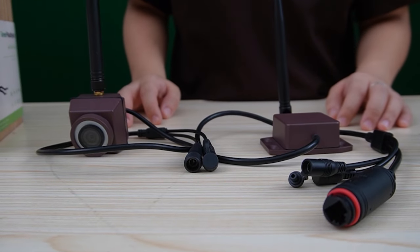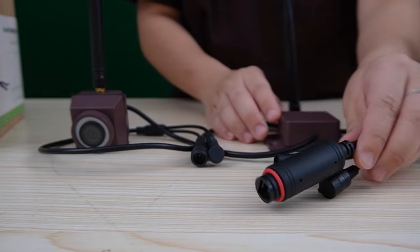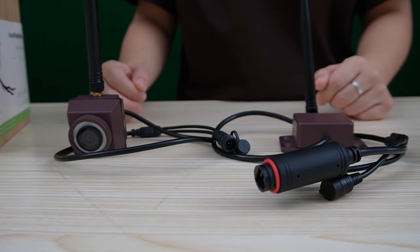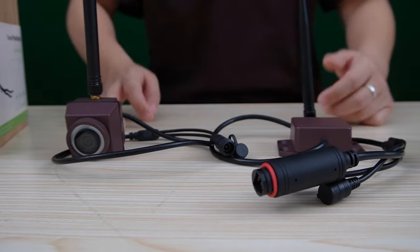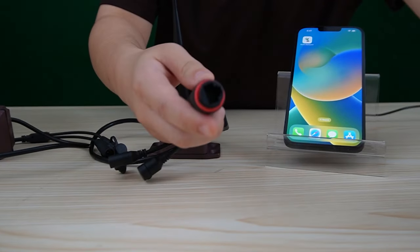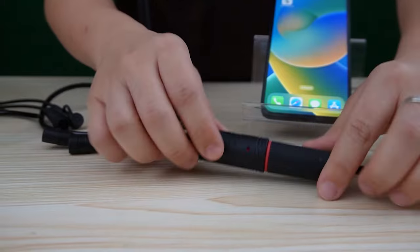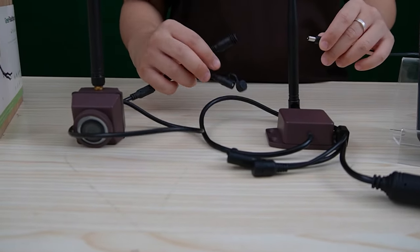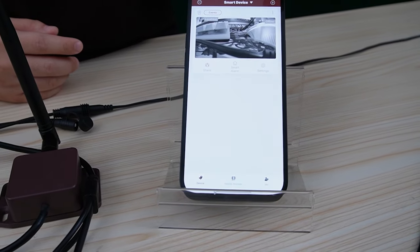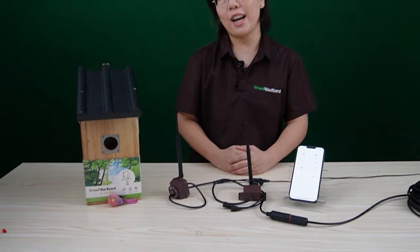Now let's talk about the long-range bird box camera. This is the wireless receiver — it can be powered by PoE or a power supply. And this is our bird box camera; it has a built-in wireless transmitter, which is why it can achieve a long-range distance up to 650 feet. It uses the same connection method as the previous camera, using PoE technology with a single ethernet cable to transmit both power and data. Over here, all you need to do is plug in a power supply. Open up our app, hit the plus button, click on "Devices in LAN," and you'll be connected to our long-range bird box camera successfully.